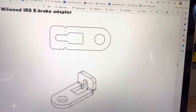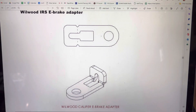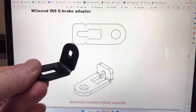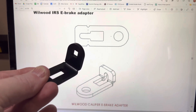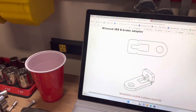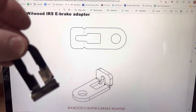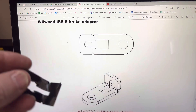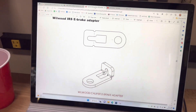Here's what the instructions say — these are the latest instructions — and it says it should give you that part, but as we can see this is not quite that; it's a little different. So I started modifying this, put a slot in it to go down over the cable, but it wasn't going to work — it's not quite long enough.